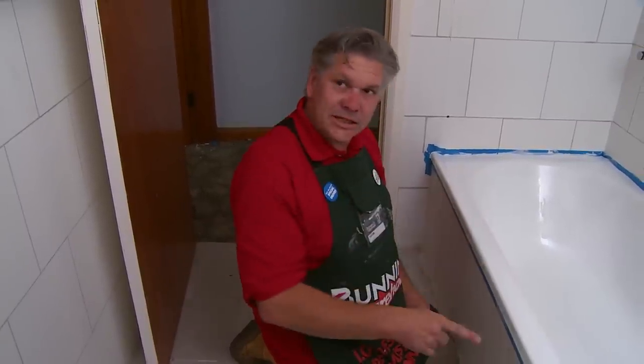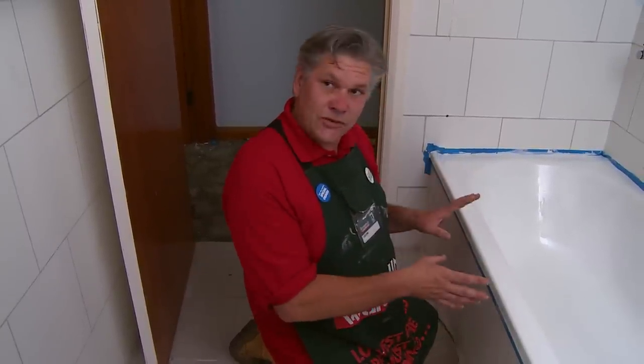Now that we have finished our second coat, leave a minimum of 24 hours before we take the masking tape off. And for best results for this project, this bath needs to fully cure for five days before using it.